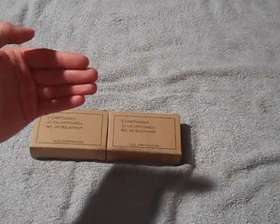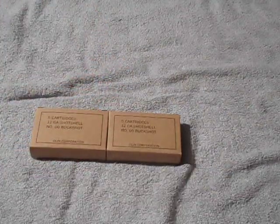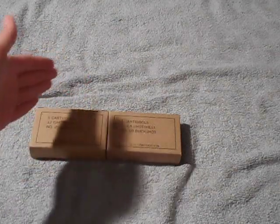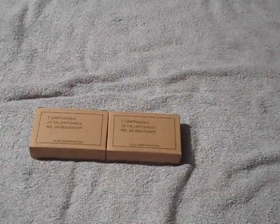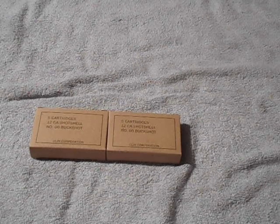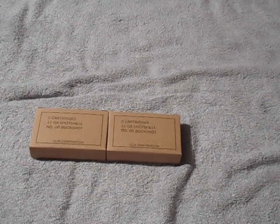I'll probably do some testing videos with this, seeing how it patterns and how hard it kicks compared to other shotgun rounds. Anyway, got myself ten rounds — $5 a box, so I spent ten dollars on mil-spec shotgun ammunition. That's all I have for this video. Subscribe to my channel, like me on Facebook. I'm RedneckMini14, and until next time, be safe.